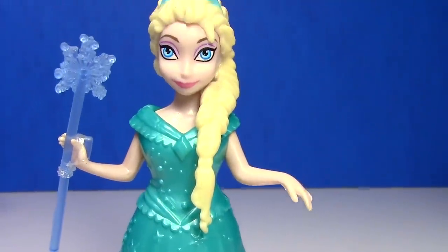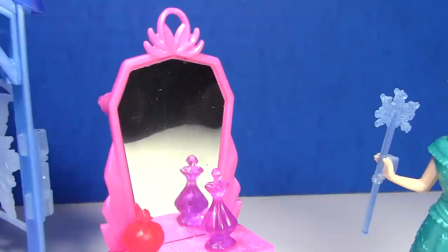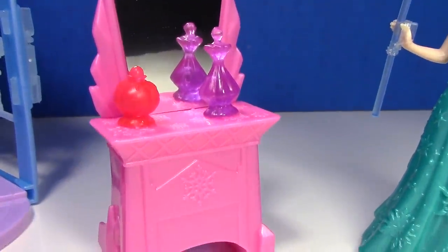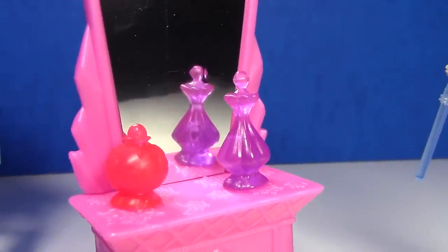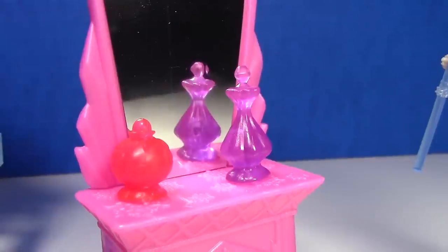I love all the snowflakes on her dress. And here's a look at the vanity — naturally there's a snowflake on it. And we've got a little bottle of perfume and a little box that Elsa could keep her small treasures in.